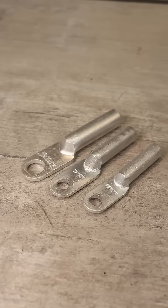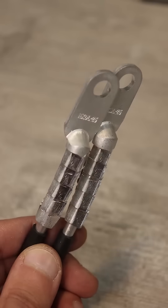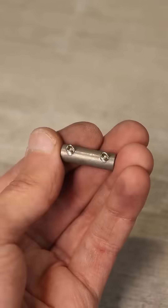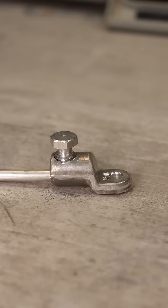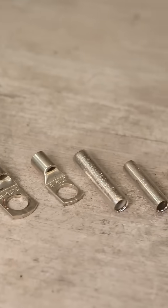The second method involves using aluminum terminals. Wires are inserted into the terminals, crimped, and then everything is fastened with a bolt. There are also terminals with a screw clamp, where crimping is not necessary. In these methods, you can also use tin copper terminals or sleeves.